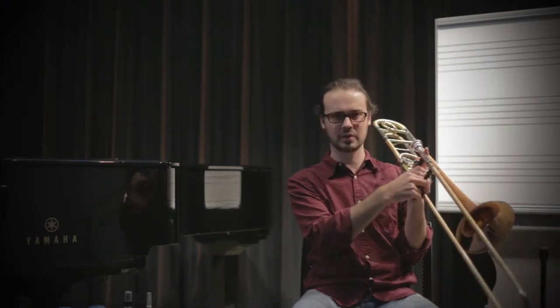Today we're going to talk about natural grain slurs on the trombone and how to integrate them both into our practicing and our playing. Trombone, as you know, functions very differently than the rest of the brass family in that it uses a slide to create the different notes.